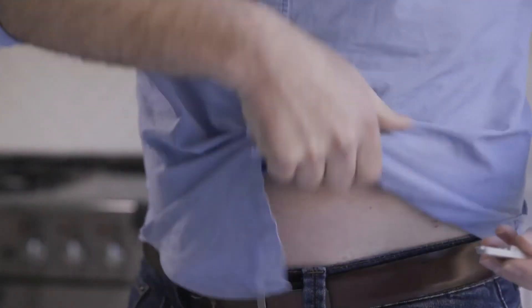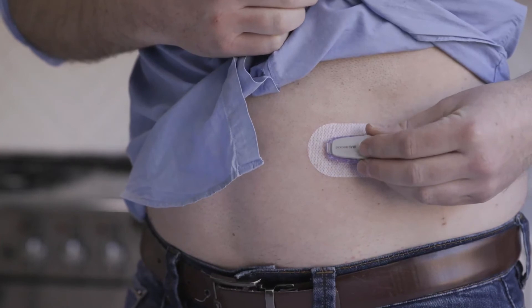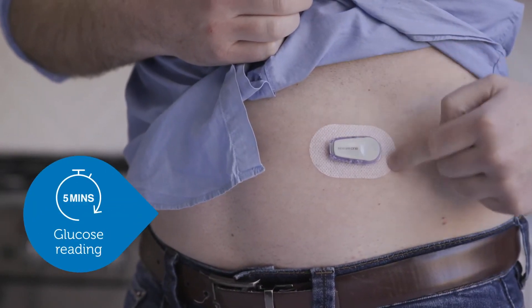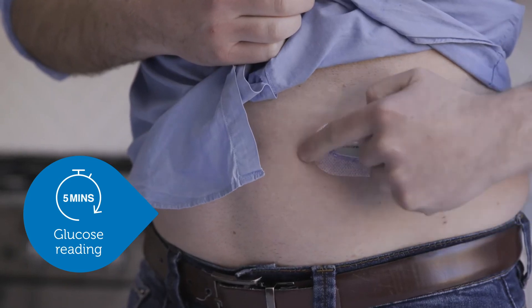Once the sensor is inserted, the transmitter is clicked into place and sends glucose data to your Dexcom One app every five minutes. Your transmitter lasts for up to three months.